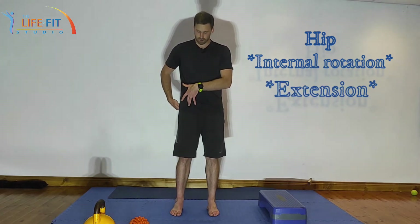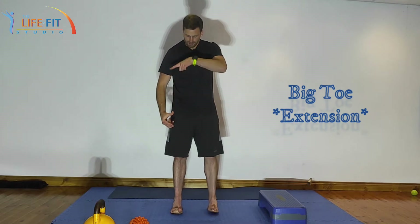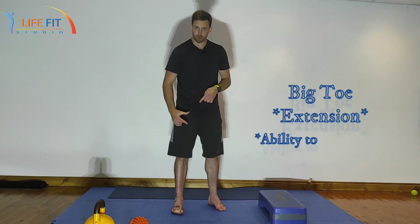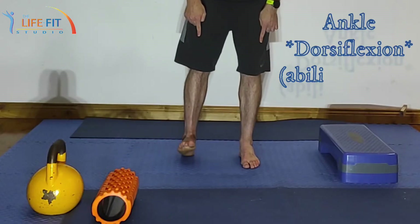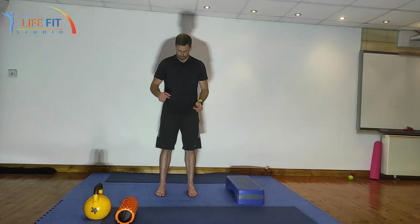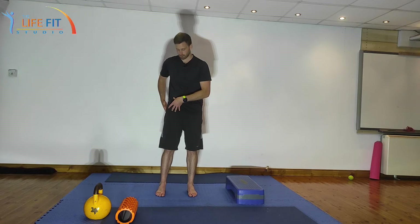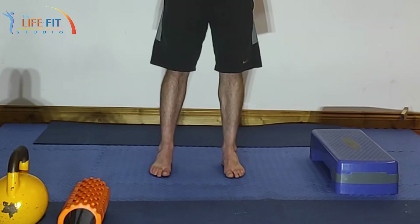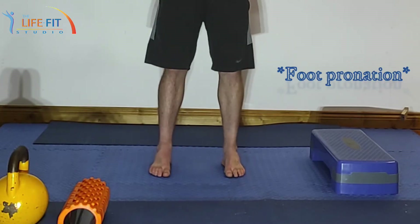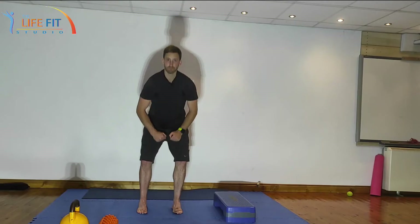Hip internal rotation, hip extension — which we'll get to a little bit later — big toe extension, so the ability of the big toe to lift up and also be able to maintain weight under the big toe, and ankle dorsiflexion, the ability of the ankle to close. Also, that little bit of pronation through the foot — a lot of people stuck in that external rotation will have an overly supinated foot as well.